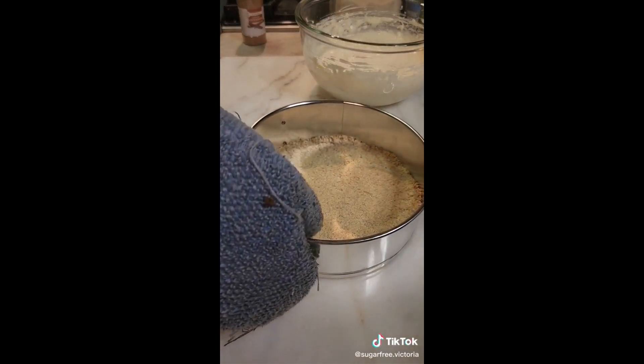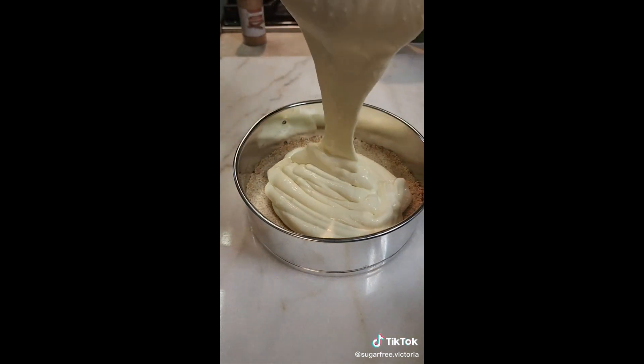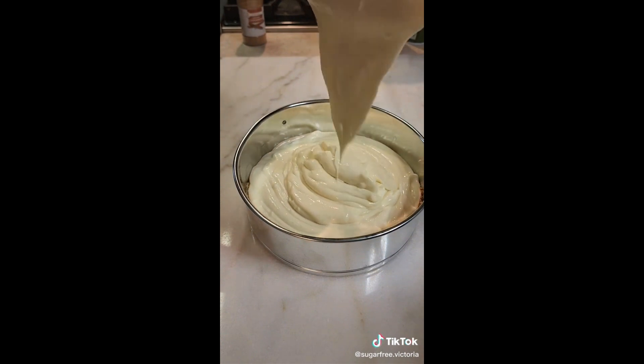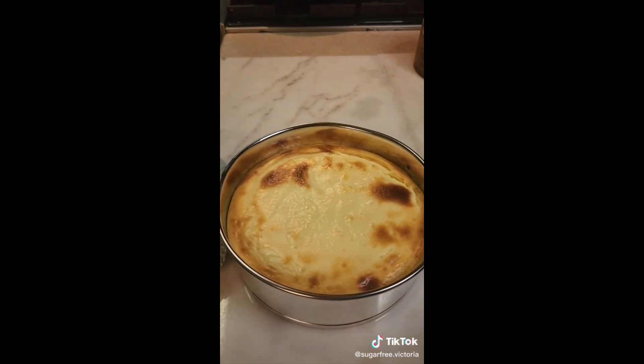Now I've got my crust out of the oven and the edges should be nice and golden, but not overly cooked. It's still going to cook once we put it back in the oven for an additional 40 to 45 minutes. So please don't burn your crust. This is how awesome it looks.